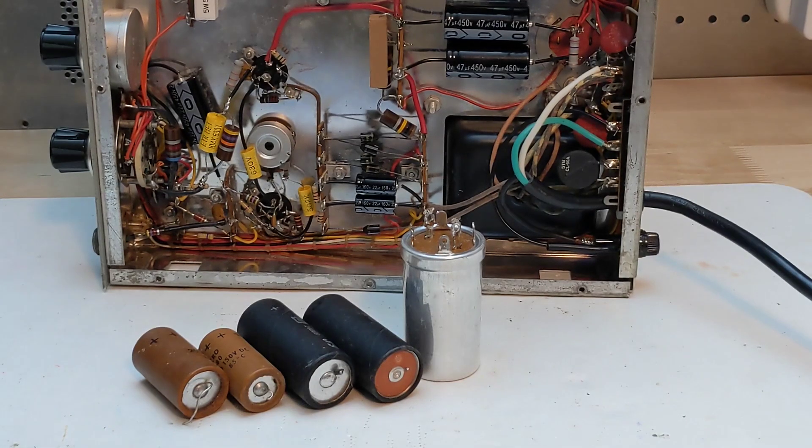Electrolytic capacitors are prone to failing over time, and it's good practice to replace them in any old electronics that will continue to be used. The original unit included two two-section caps — one in a metal can — and two other capacitors. The company Hayseed Hamfest sells a cap kit which includes a replacement for the metal can as well as the others, so I opted for this and ordered a set.